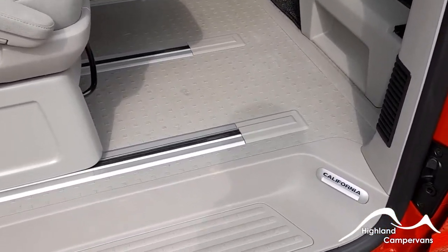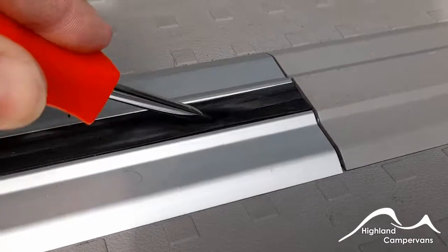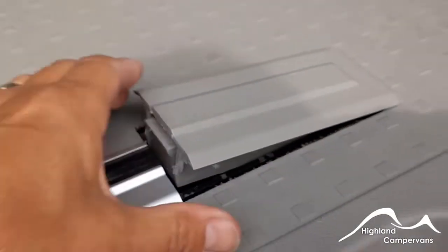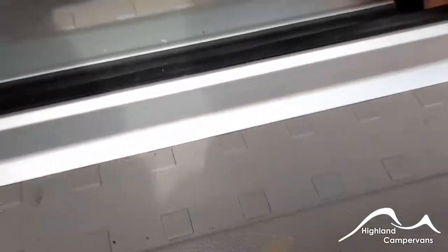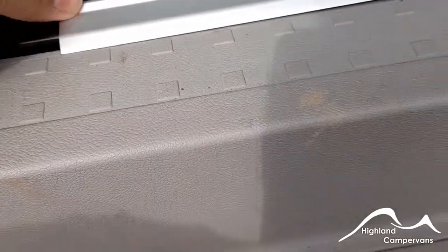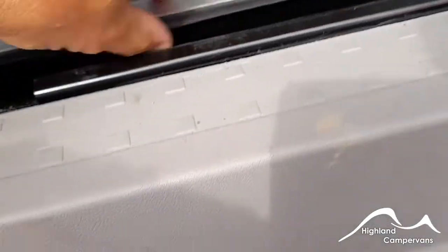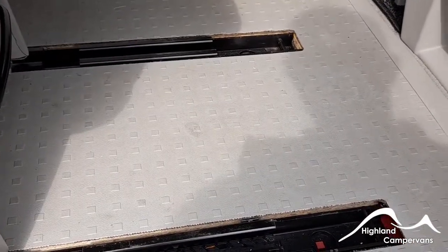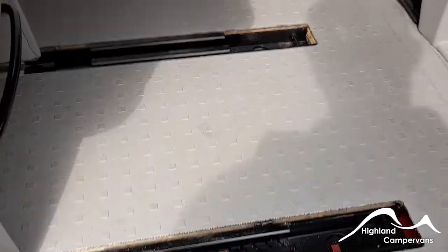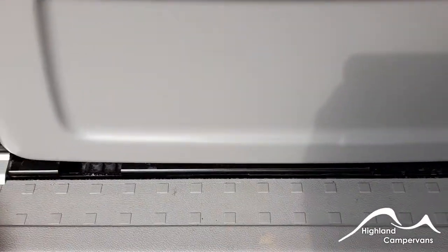This is a short section on how to remove the fifth seat on a Volkswagen California. Using a screwdriver or prying tool, insert it underneath the plastic trim to force the outer cap up and out. With each one of the aluminium rails, slide them forward to the point where you can remove them and lift them off. Repeat on the other side. Then use the D-bar to pull the seat forward to line up the U-brackets and lift the seat upwards and outwards - two people is preferred.